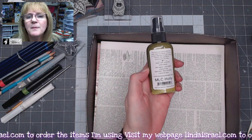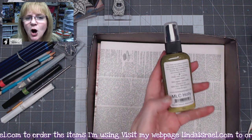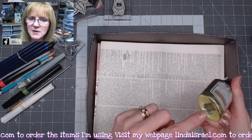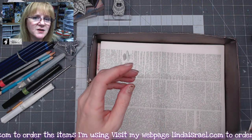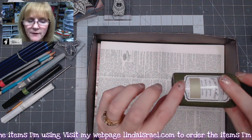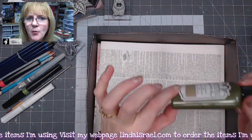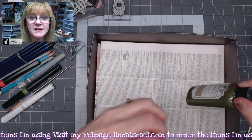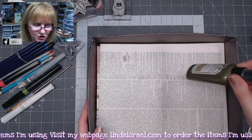I have the Merry Little Christmas Holly Tattered Angels and it's got mica and pigment down at the bottom, so you want to make sure you shake this really well. There's not any of that pigment and mica on the very bottom because it will clog up your spray nozzle. So shake it up really well.